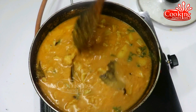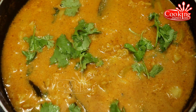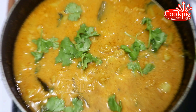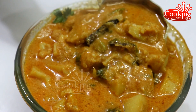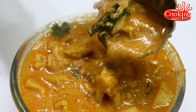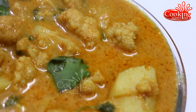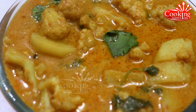This recipe is ready for you. You can try this simple recipe at home. If you like this video, please subscribe to our channel.